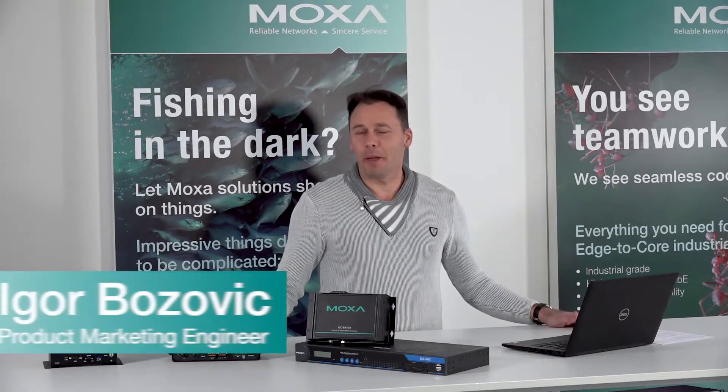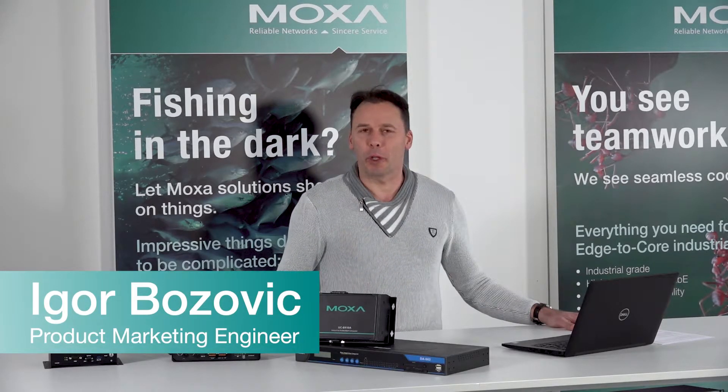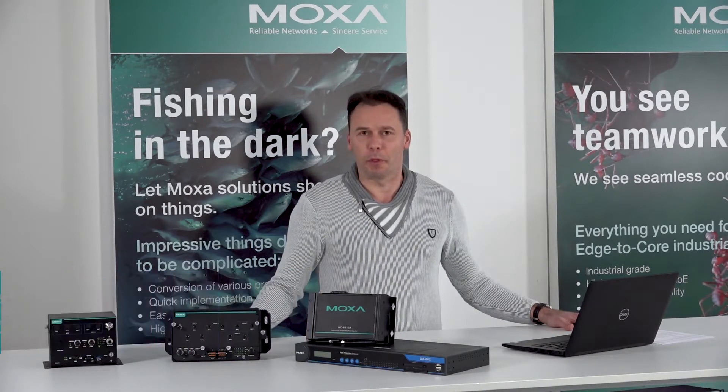Hello ladies and gentlemen, my name is Igor. I'm working as a product marketing engineer at Moxa, mainly for embedded computers.